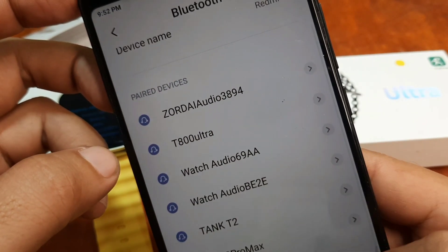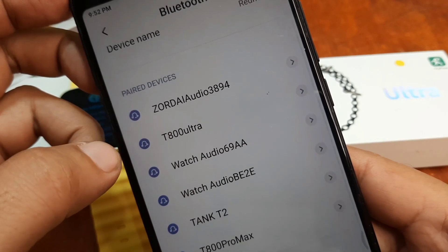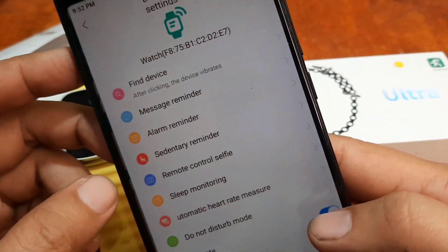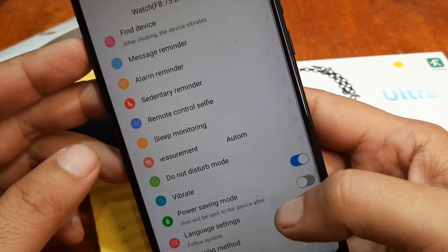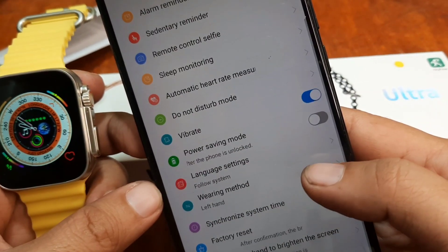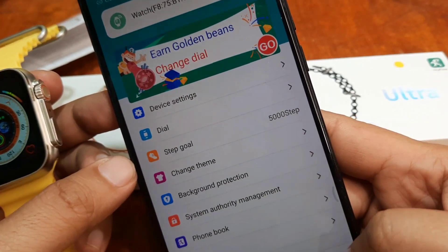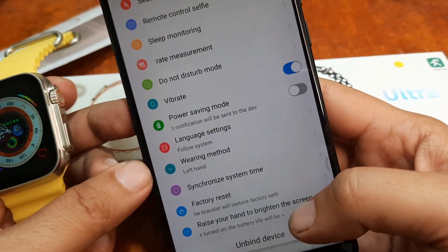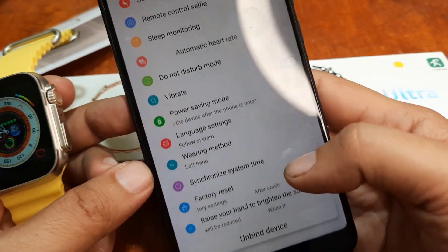Going back — let's try to bind or find device. We are paired. It automatically connected with our smartwatch when we removed some of the devices that were previously connected to our smartwatch.